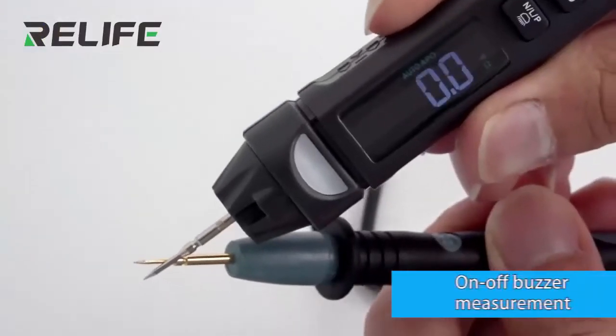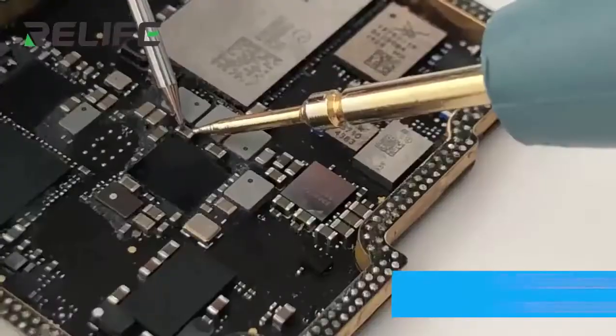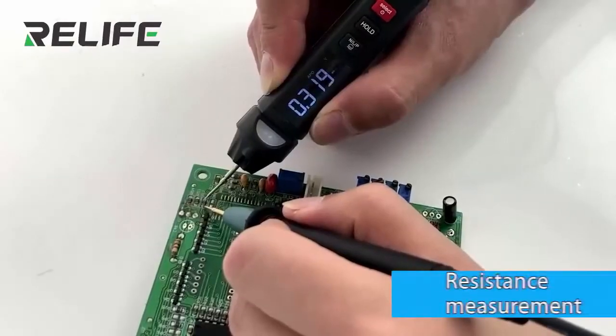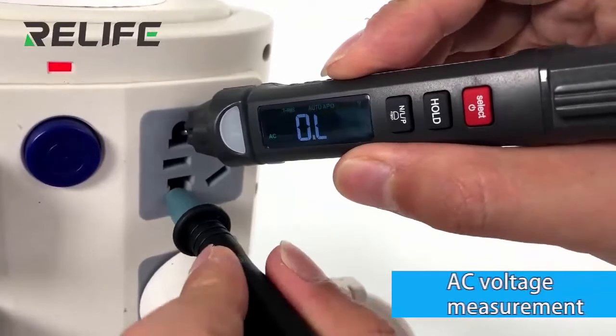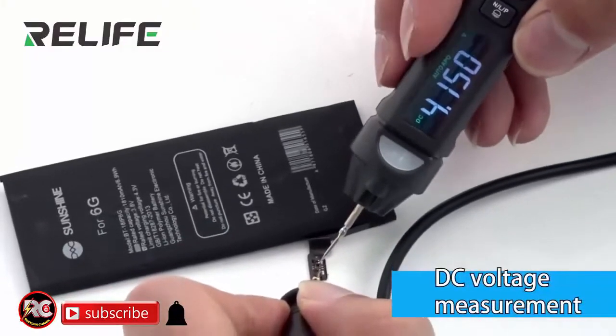Phase sequence measurement, on-off body measurement, frequency test, capacitance measurement, resistance measurement, AC voltage measurement, and DC voltage measurement are all supported.